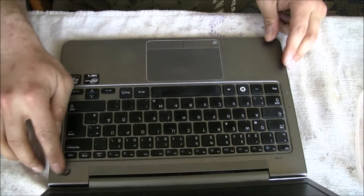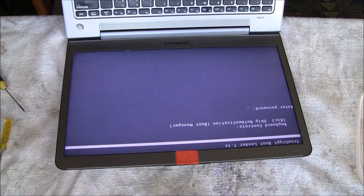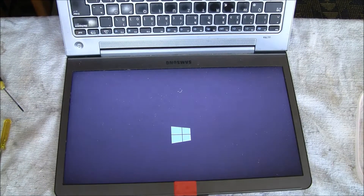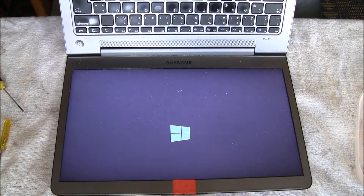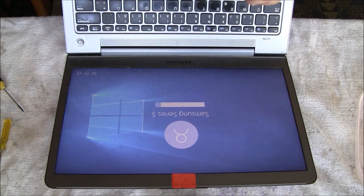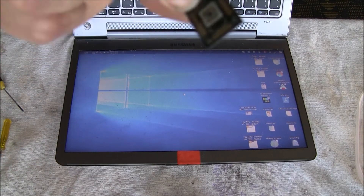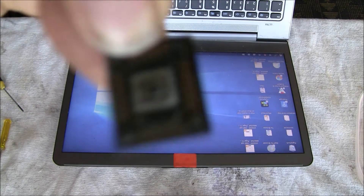Then came the big moment — I pushed the power button, and there we go: a very fast Samsung logo for less than one second instead of six minutes. That's how it should be. Thanks for watching. The computer is working perfectly again as it should be. That's the old ISSD Express cache chip — just because it's broken, there's no need to replace the whole mainboard.